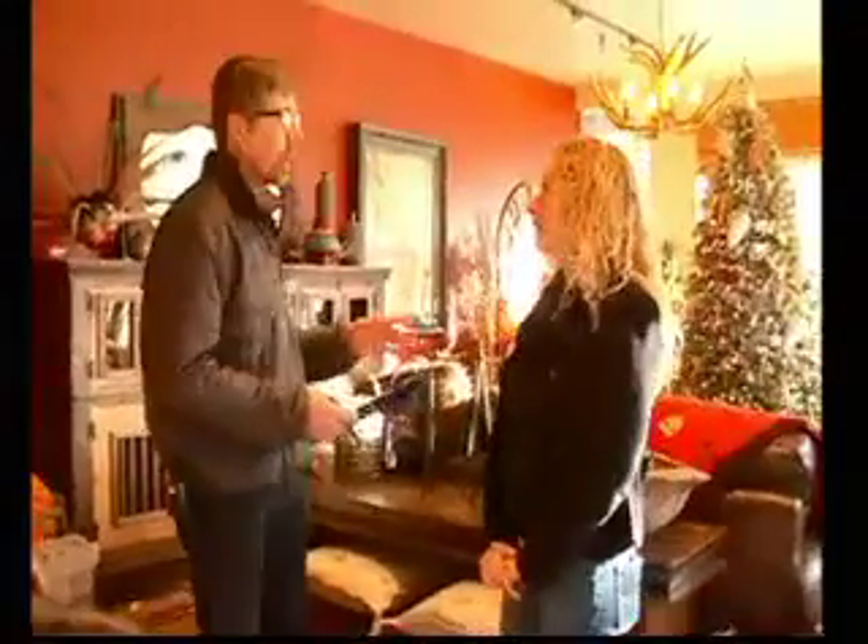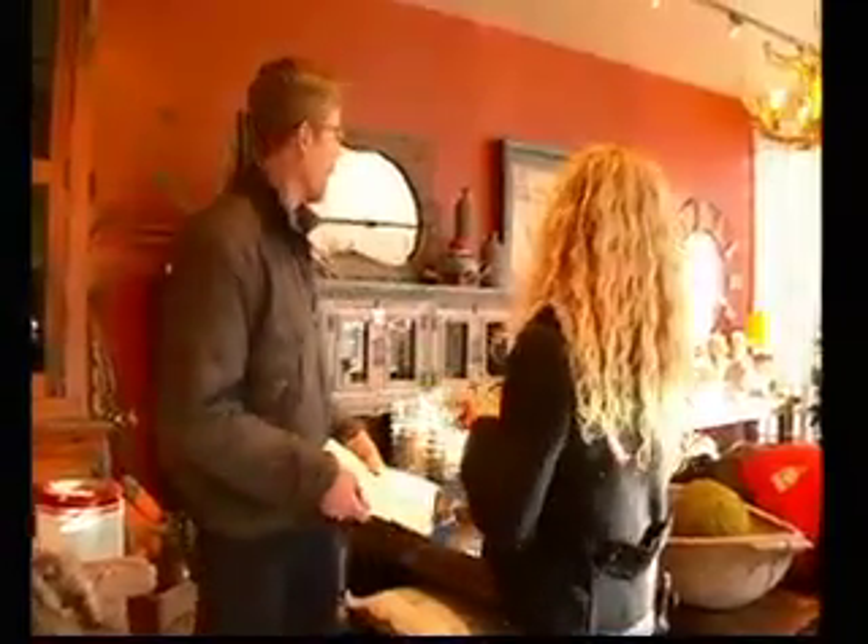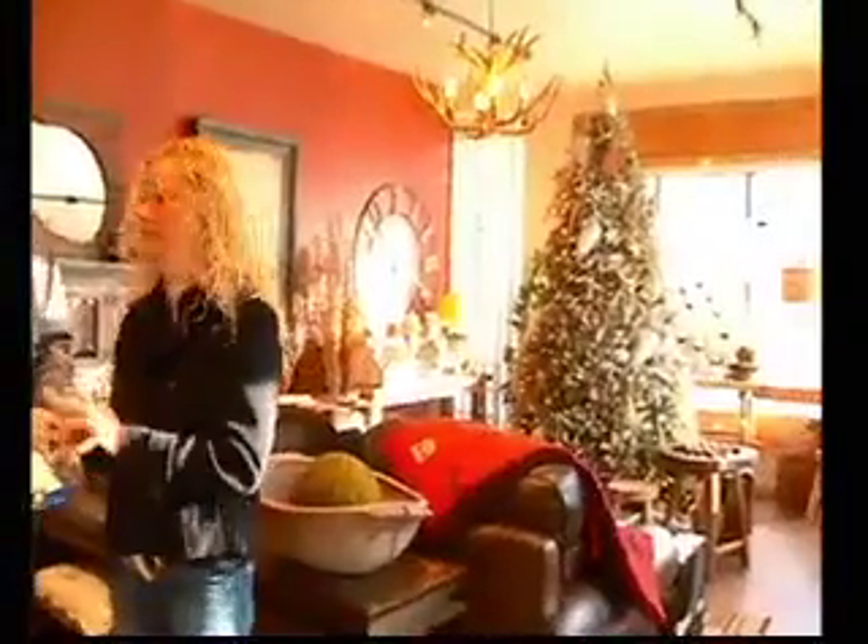And a Christmas tree, too. Don't be embarrassed — I haven't taken mine down yet either. It has to stay up until Breckenridge closes. If I had my druthers, it would be up all year round. I'm just too lazy to take mine down. And the cats love it. We've got lights in the front lawn too.